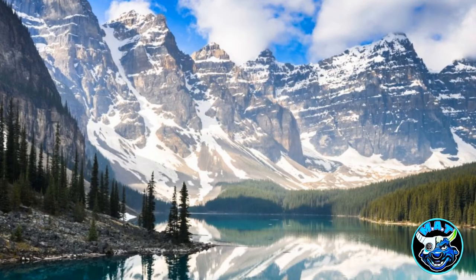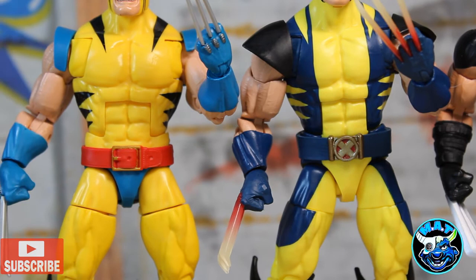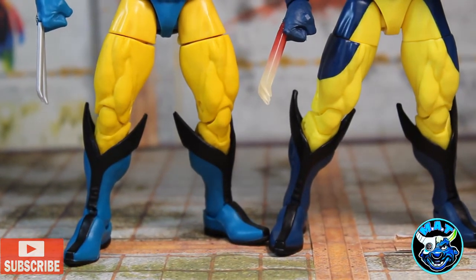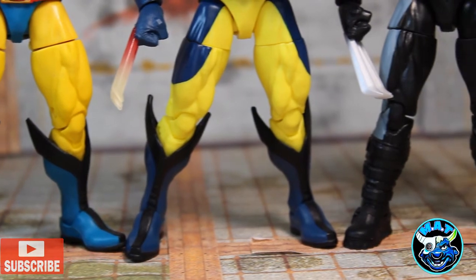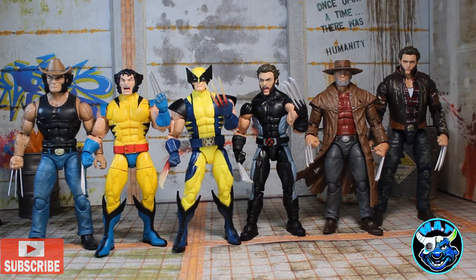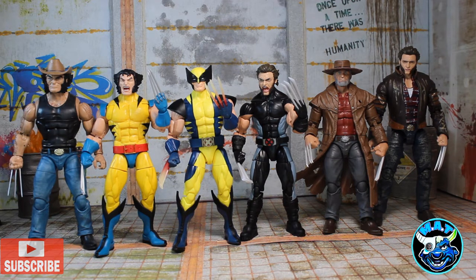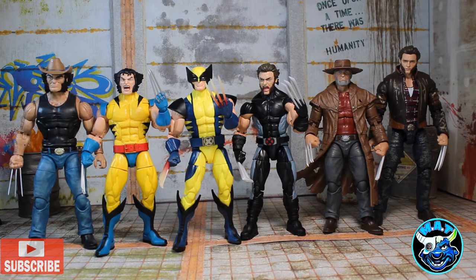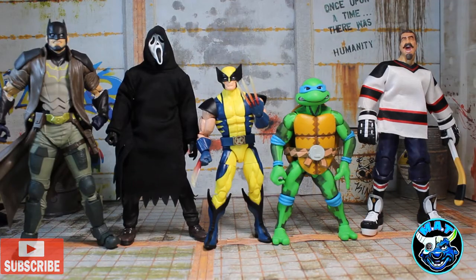Here I have him lined up with two other Wolverines using the same buck — the 80 Years Wolverine and the X-Force Wolverine, which was the first Marvel Legends figure I ever bought and is still probably my favorite of the three. Also in the lineup: cowboy Wolverine, old man Wolverine from the two-pack with Hawkeye, and the Logan Hugh Jackman figure — all awesome. This new one will be the last Wolverine I buy unless it's a different design or a new buck.